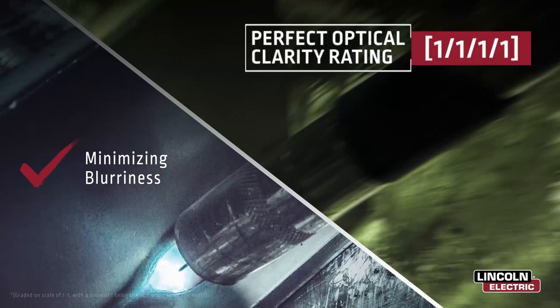This verified third-party rating showcases the absence of common lens imperfections, such as blurriness and distortion, while also providing consistent brightness and performance at an angle.